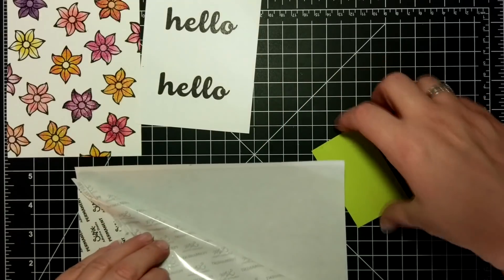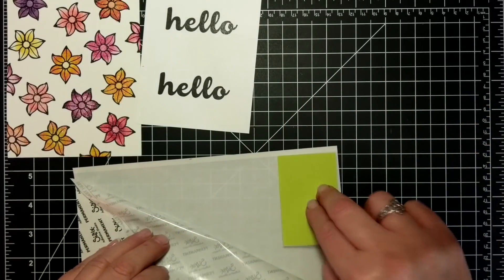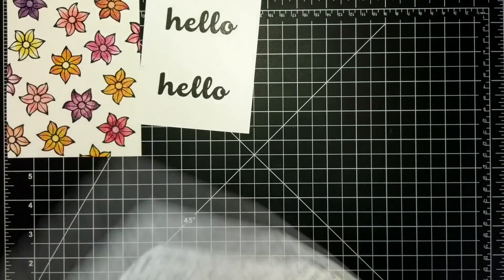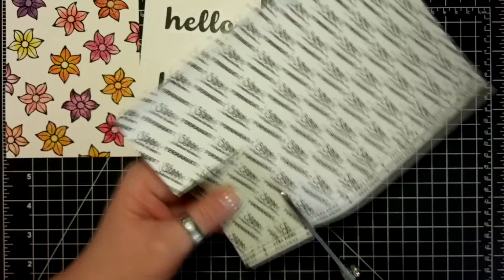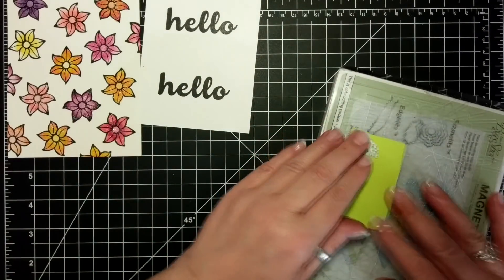Now I have a piece of Lemon Lime Twist and some multi-purpose adhesive sheet. I'm cutting that down and I'm going to be cutting the leaves out of it from the Flourish Thinlits.